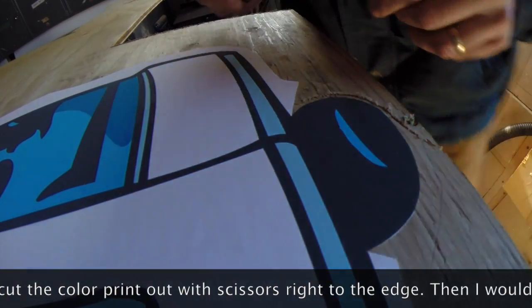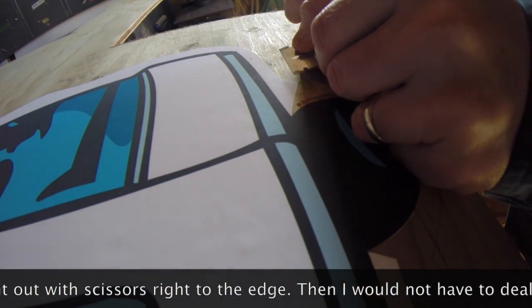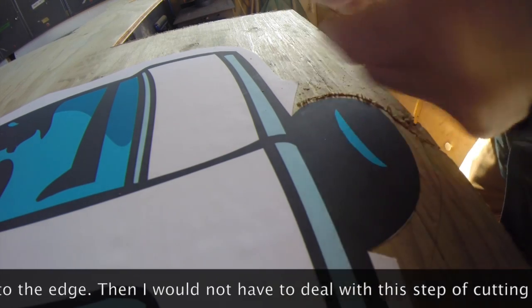Cut that away. You can see it sticks really good.